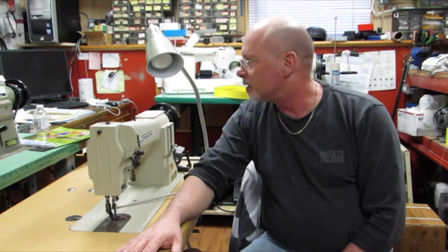Hi, I'm Neil and today we're going to be looking at the Console 206RB. We're going to go over the timing and many other things. Hope you all enjoy the video.